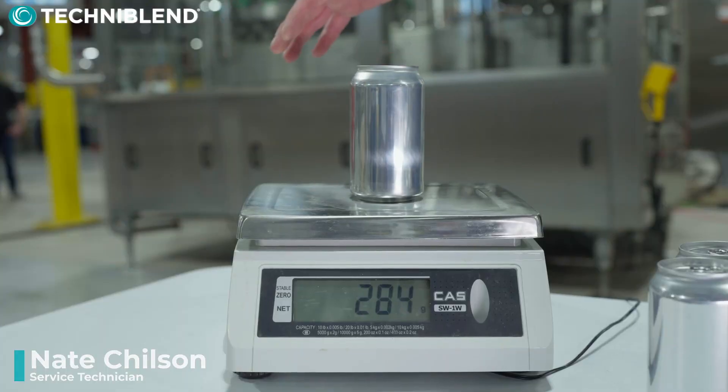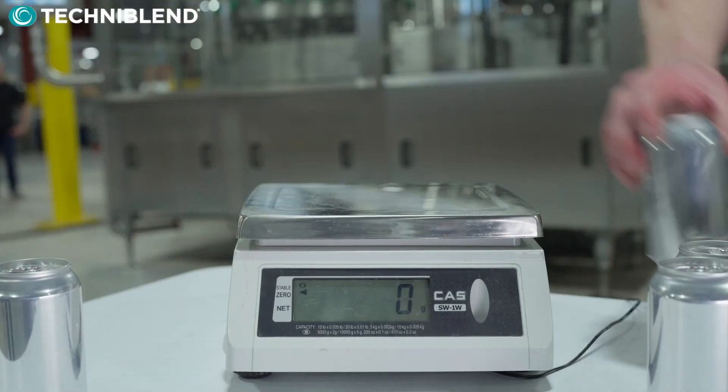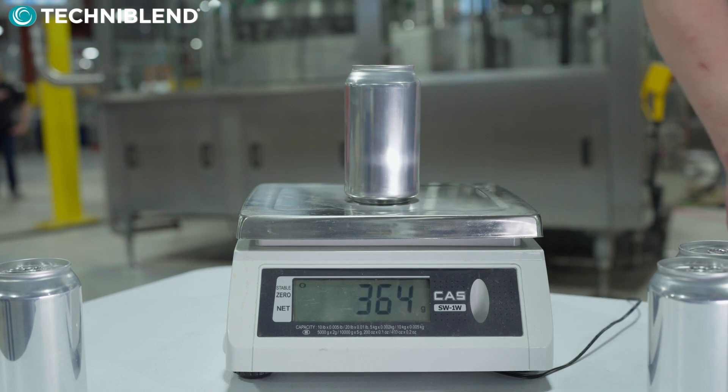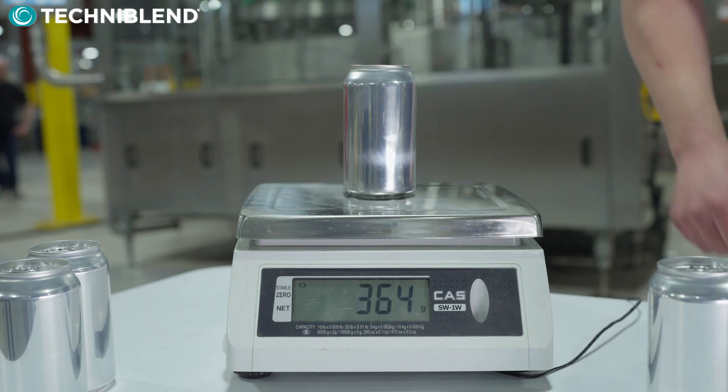The accuracy of the filler is about half a percent, and as you're operating the machine it can consistently get better at filling at that volume. You're also able to change the volume on the fly with this machine.